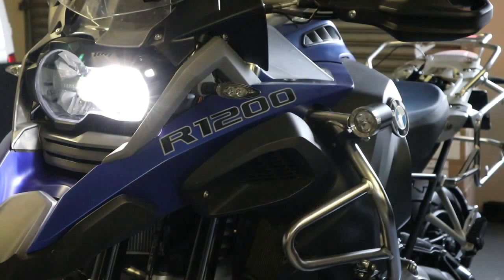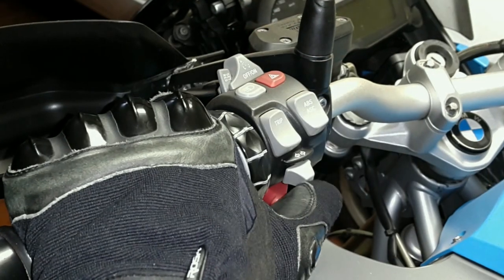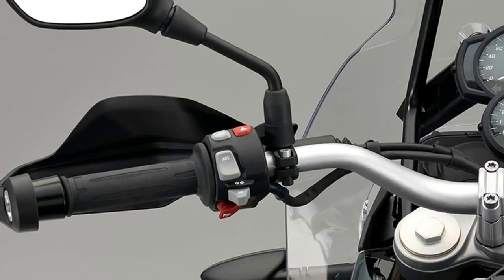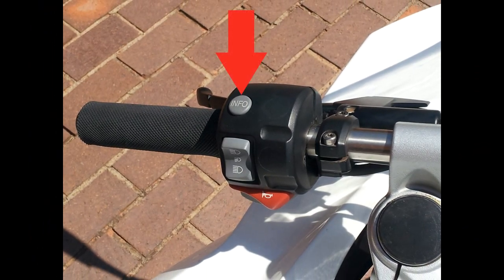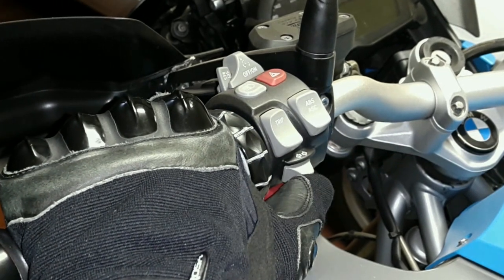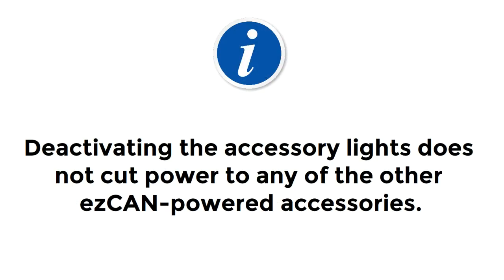To deactivate all accessory lights on a liquid-cooled R1200 or K1600, press and hold the Turn Signal Cancel button for three seconds. To deactivate all accessory lights on an oil-cooled R1200 or F800, press and hold the Trip button for three seconds. Activating and deactivating the auxiliary lights in this way does not affect the operation of the standard lights, the horn, or ignition-switched accessory power.